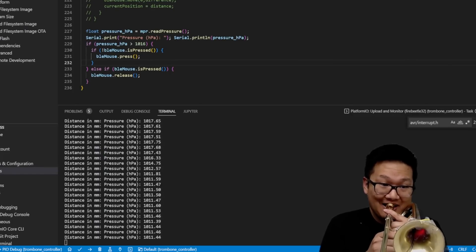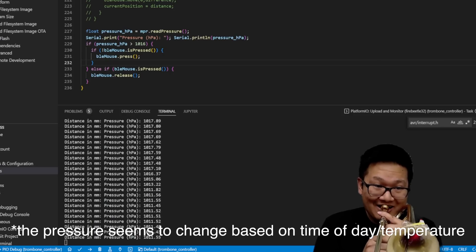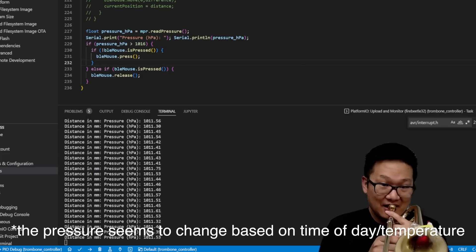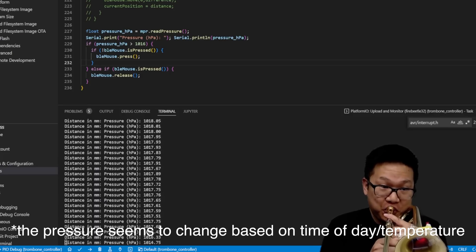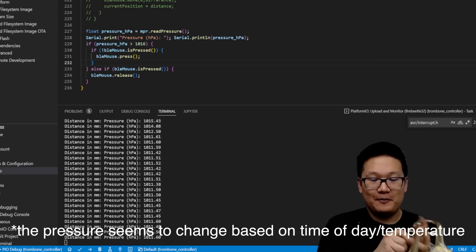When I measure the ambient air pressure inside of the trombone, it happens to be about 1,014 hPa. When I blow into the horn, it goes up by about 5 or so. Basically, I just check constantly to see what the pressure in the horn is. When the pressure goes up, I can click a mouse, and when the pressure goes back down, I can release the mouse. This is how I control playing the trombone in the game with my actual trombone.